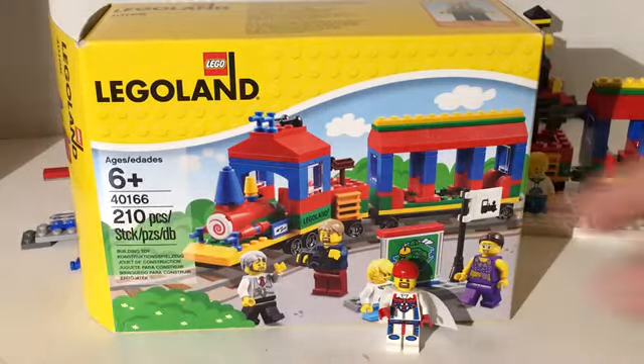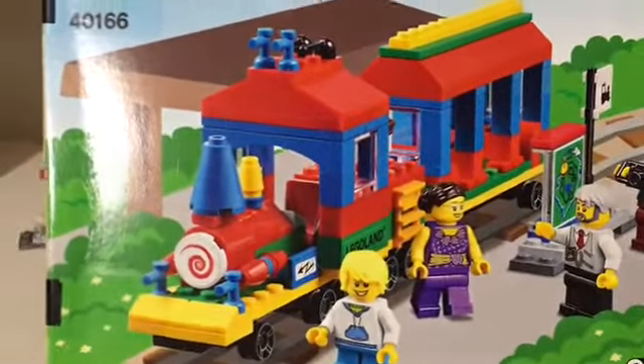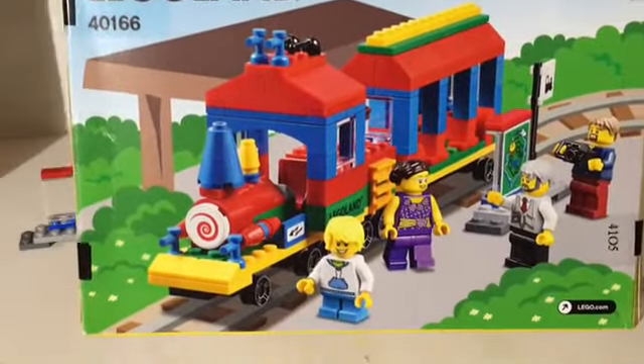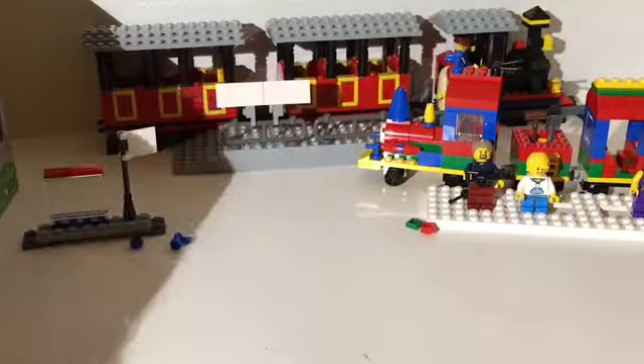Here's the box and here's the back of the box. It is a replica of the Legoland train — I'm not sure if this one is from California or Florida or both, so you tell me.